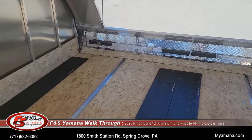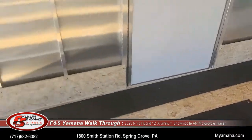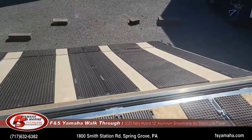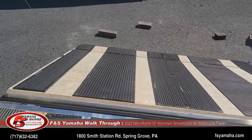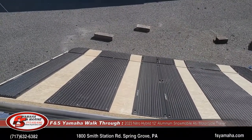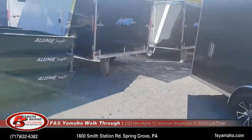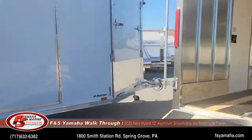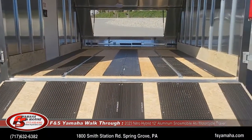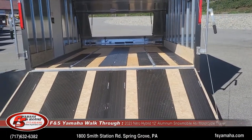Nitro trailers are manufactured in Maine, and they do a very nice job — very high-quality trailer. Every trailer that we sell here at FNS, we PDI it before you receive it. Each trailer we get from the factory, we go through the lights, tire pressures, and make sure everything's torqued correctly, like lug bolts and that type of thing, before you receive it.